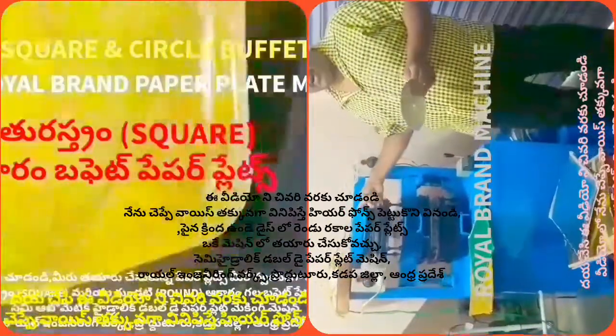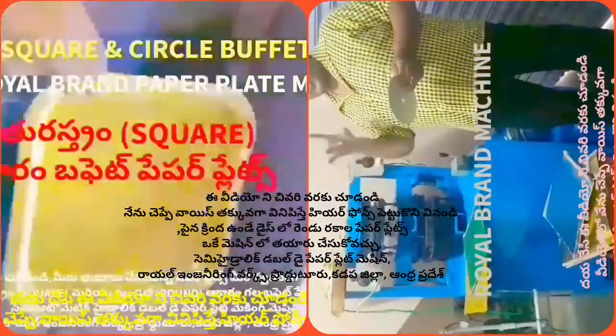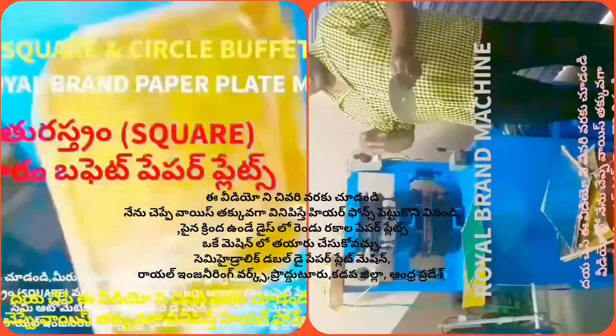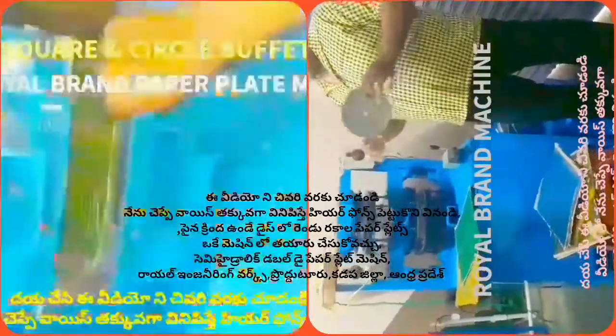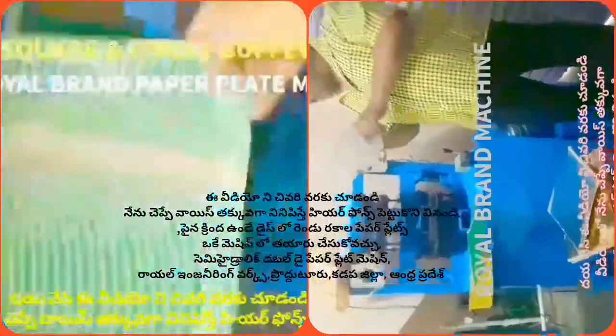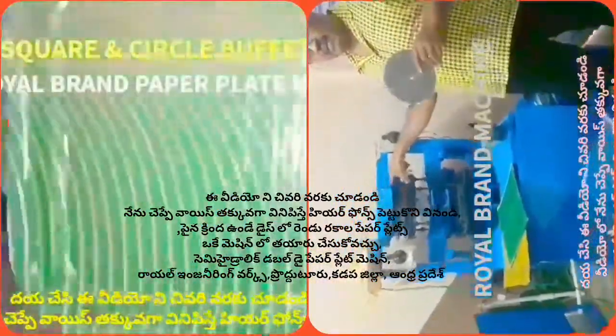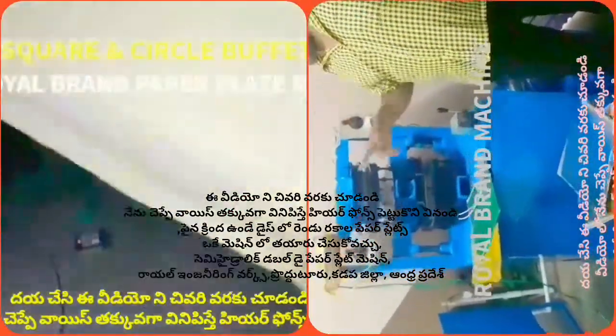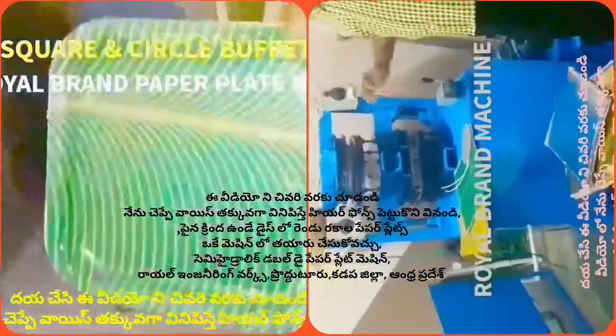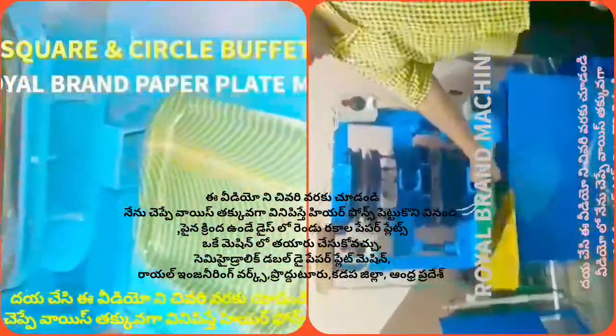The plate pricing is about 10-15 and 15-15. This price applies to circular plates. The square plate is available in green color, and its price is comparable.